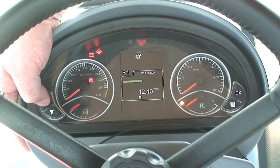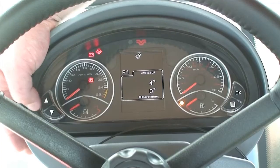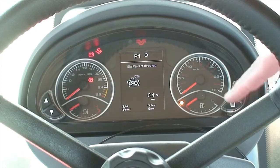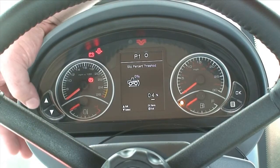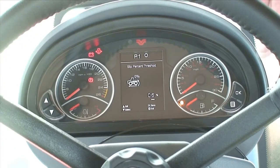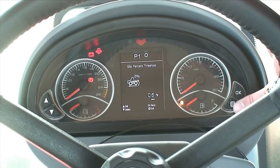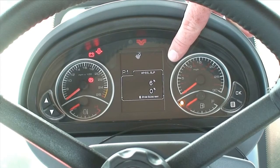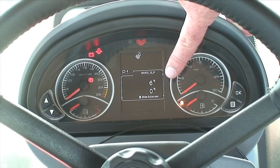We also have the transmission temperature gauge, battery voltage, and we are back to the wheel slip gauge. To set the wheel slip alarm, simply press the sub-screen button and we will go into the slip percentage page. To adjust it, press the up or down arrows, then press OK and the sub-screen button to exit. Above we have the set slip threshold alarm, and the number below is the live slip percentage.